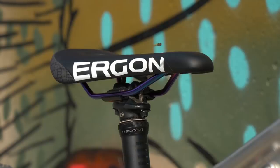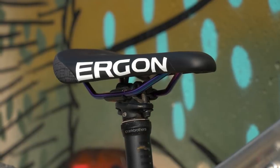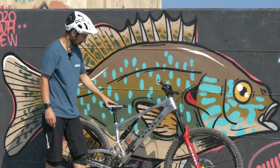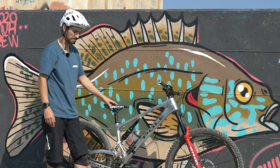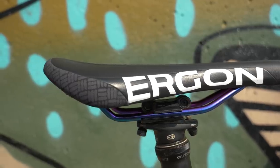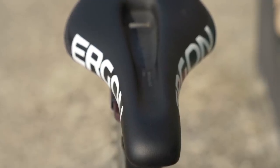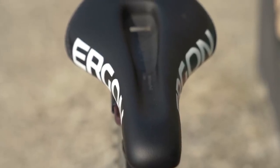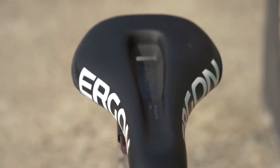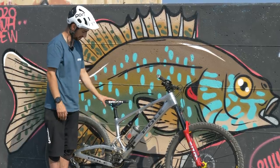This saddle is actually a new addition — I put it on just yesterday before we flew out here. This is the Ergon SM Enduro Pro Ti, with titanium rails underneath. I'd had the SM Pro saddle on there before, which is my favourite saddle — really comfy. I didn't notice much difference until I lined them up when I took that one off. This one is actually quite low and much narrower than the other saddle, with a big cut-away in the middle. It is comfy as well; I was worried leaving the SM Pro behind, but this has been really good.